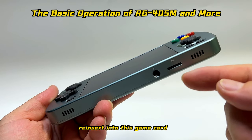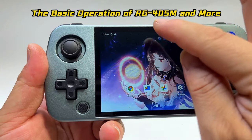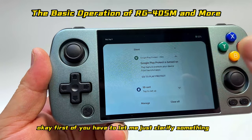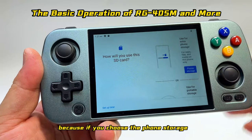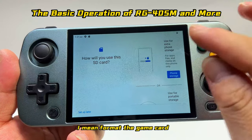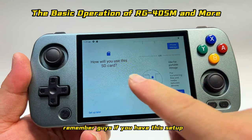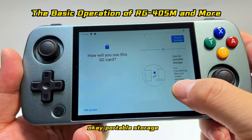If you ever take this card out and reinsert it, slide down from the top and you'll find a setup for the SD card. You have to tap it, and please do not choose phone storage — if you choose phone storage it will format all the game data inside the TF card and everything pre-installed will be erased. So remember: choose portable storage.